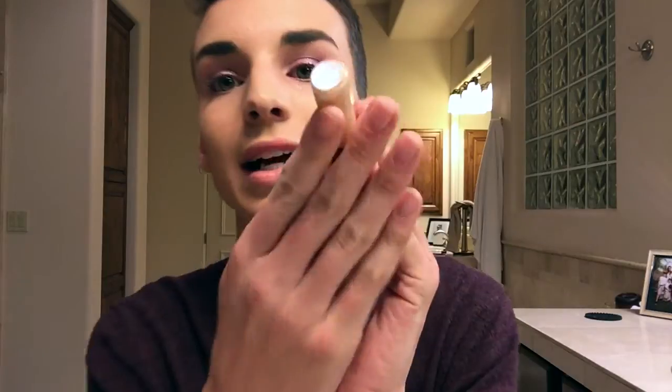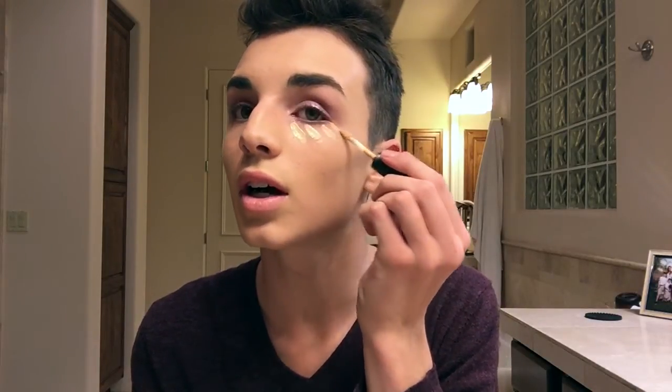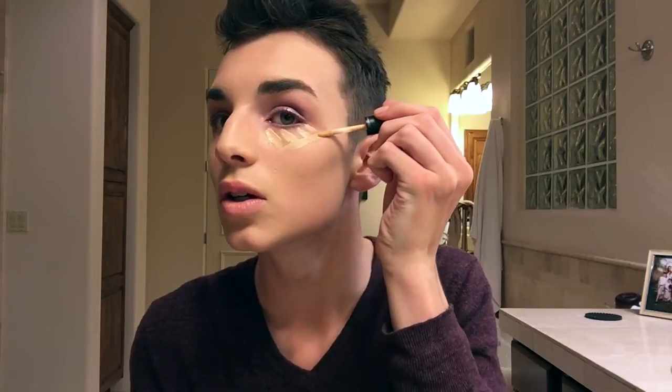Hi guys, I'm just gonna get right into the tutorial. I have my foundation and moisturizer done, and my eyes are already done because I like to do my eyes before foundation — you know, fallout. I'm gonna start right into the video. I'm gonna grab my matte concealer in the color NC20. I'm just gonna start highlighting under my eyes to start the contour.